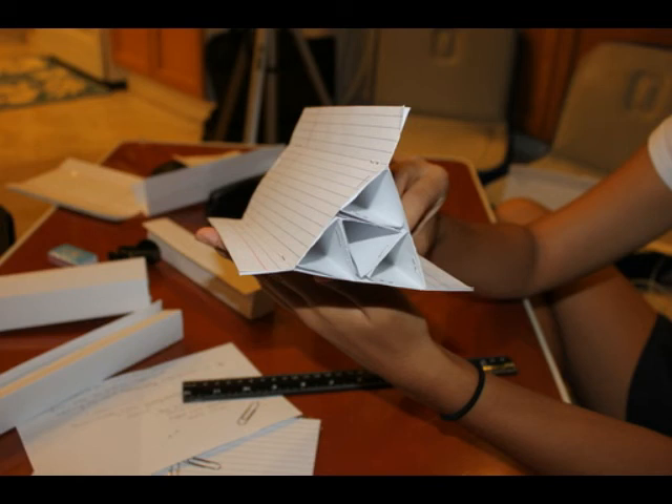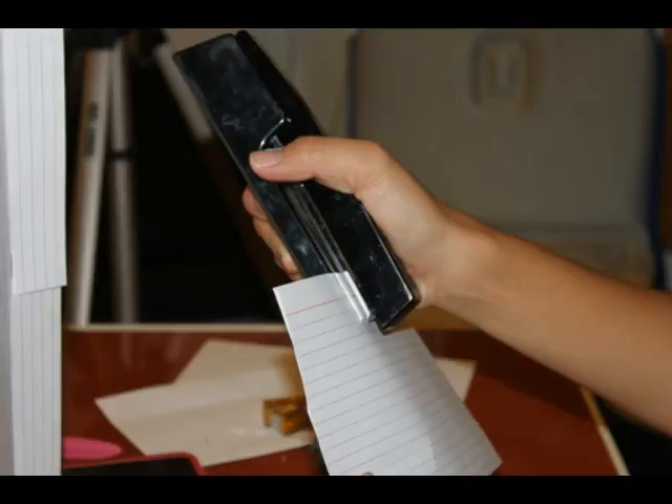Once you have done that, you can add the small triangles into the large triangle and you have finished your tower. If there are any weak spots in your tower, staple them to make it more secure.